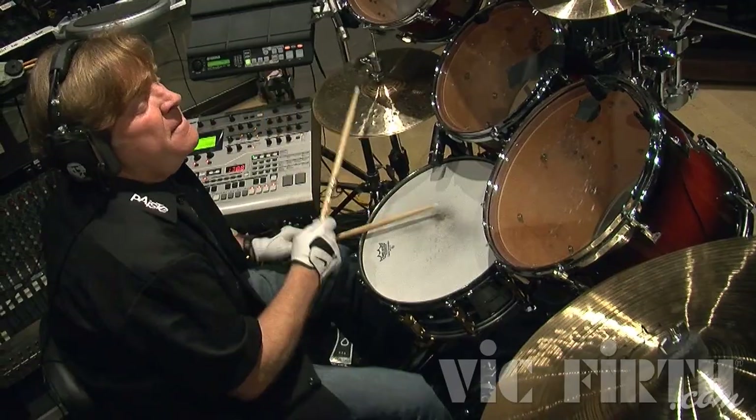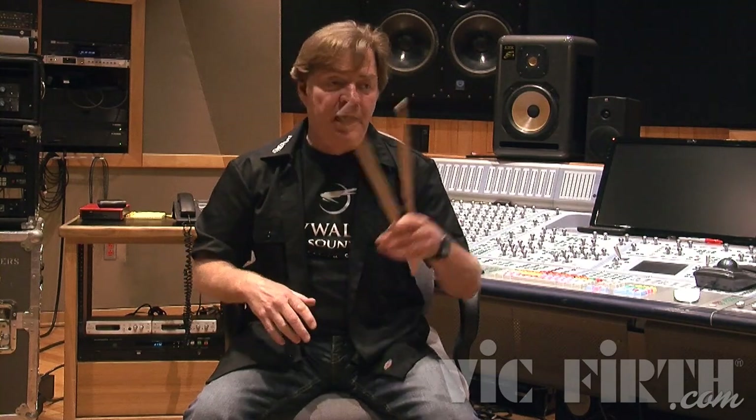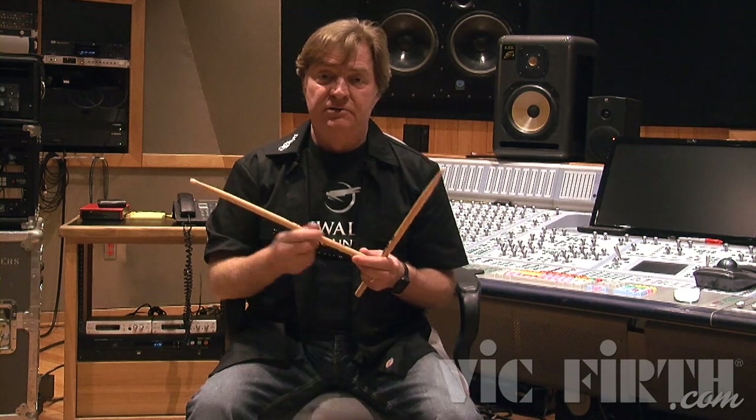With this stick we also get a thick lacquer on it, so it's stickier. I know some guys — Jeff Porcaro used to play sticks with no finish on them at all, and they were so dry it didn't feel good to hang on to. When I'd sit down and play his kit on a session and feel his sticks, he was going through that phase where playing with no finish was kind of a fad. I have a real thick finish — Vic Firth does a real thick finish for me on these sticks. It's very sticky, which really helps with the fatigue factor; you don't have to grip as hard.